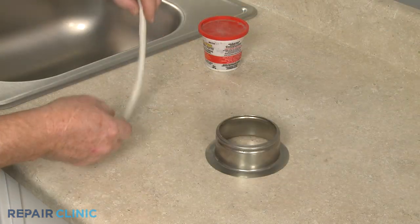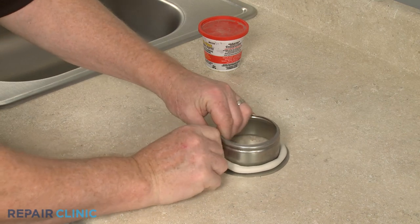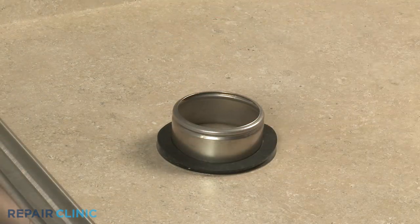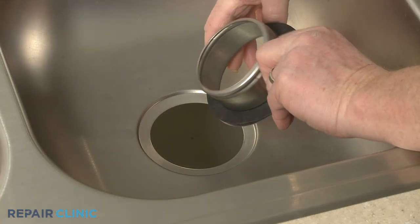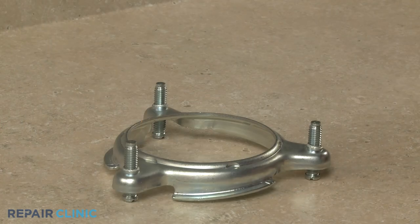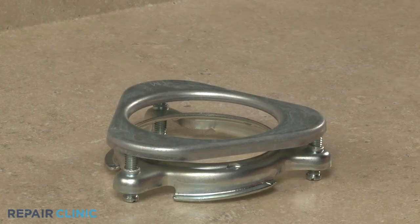To install the new sink flange, you can use plumber's putty to help seal it, or you can align an upper sink flange seal. Insert the strainer flange into the sink opening, then align the flange mounting plate on the bracket, followed by the lower sink flange seal.